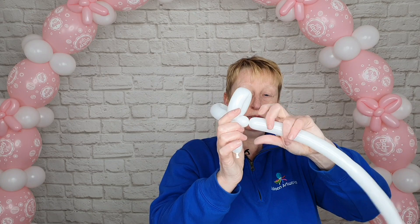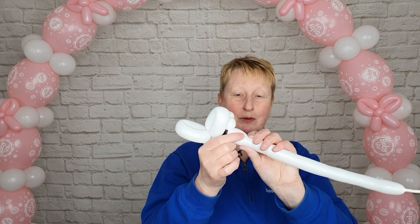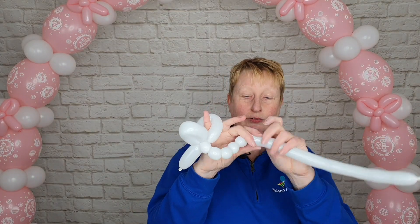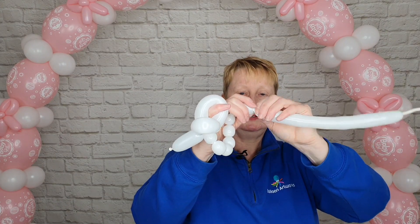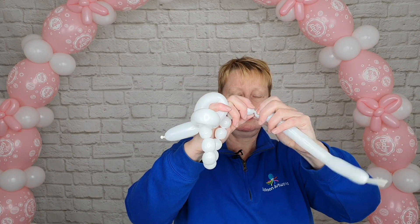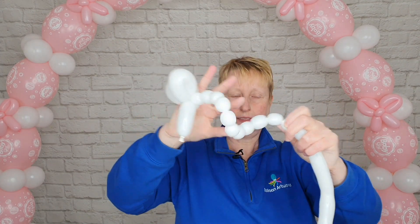Next we're going to make a series of ten small bubbles. Make a small bubble of about one and a half to two fingers, followed by another bubble of a very similar size — don't worry if they're not exact — and a third bubble. It's really important when we're doing this that we don't let go of the beginning or the end of our balloon, because if we do, these bubbles will unravel. You can actually push your little finger through one of those loops just to hold on to them. That's seven, eight, nine, ten — let me just double check: two, four, six, eight, ten. Yes.